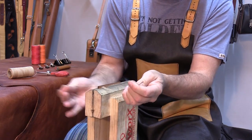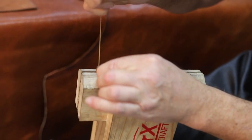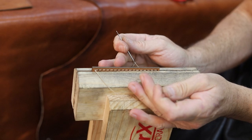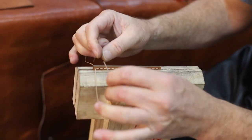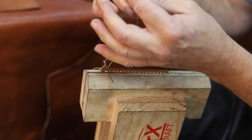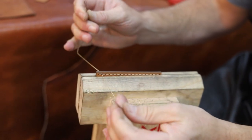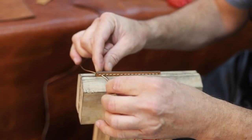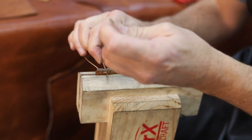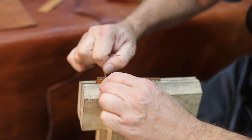So what do you do when you get to the end? You finish off with the last hole, and then the trick is very simple — you come back two holes. The holes we make are usually around about 1.5 millimeters, and the pitch between the thread holes is usually 5 millimeters, though it does vary from project to project. Pull it nice and tight.